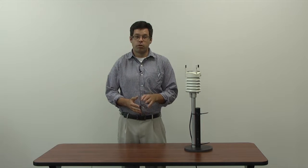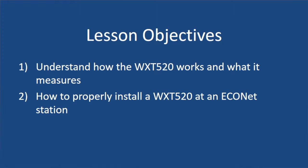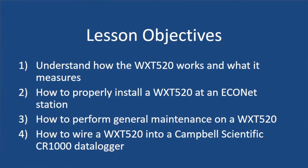Welcome to this tutorial video on the Vaisala WXT 520. At the end of this video, you should be able to do four things: one, understand how the sensor works and what it measures; two, how to install a brand new one at an EcoNet station; three, how to do routine maintenance on that sensor; and four, how to wire this sensor into a CR-1000 data logger.